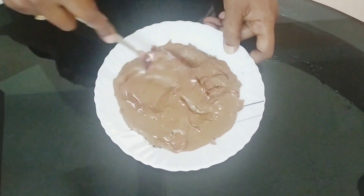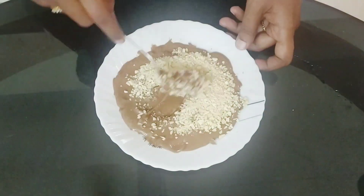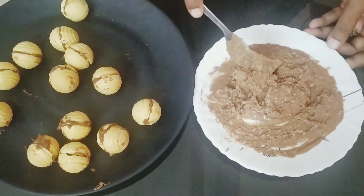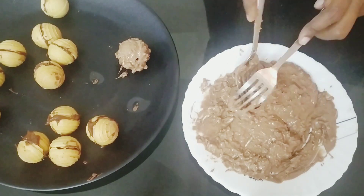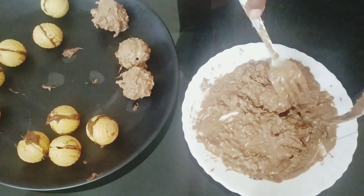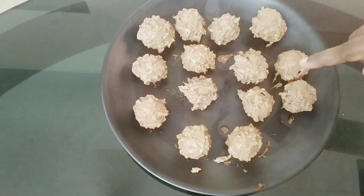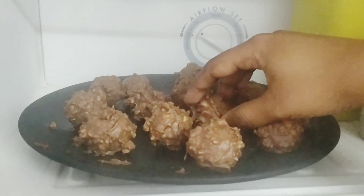We will mix the cashew nuts with the chocolate. The chocolate is too thick, so we will mix it well. We will coat the wafer and put it in the freezer.